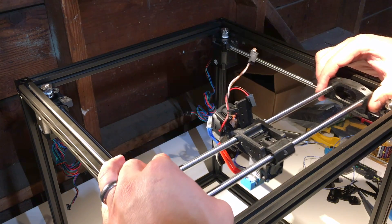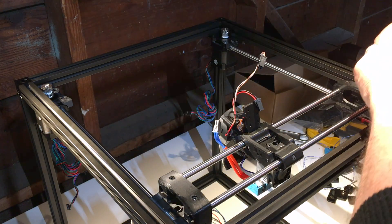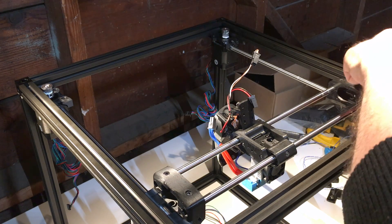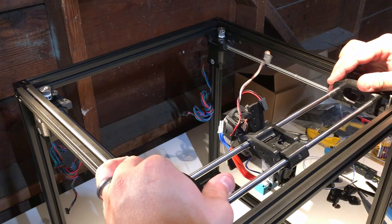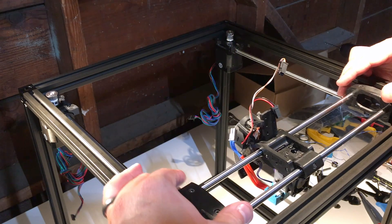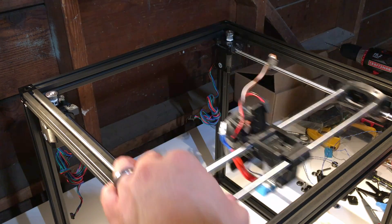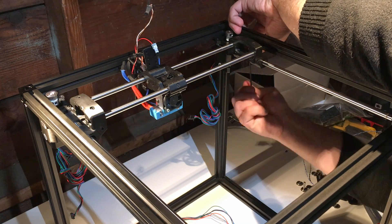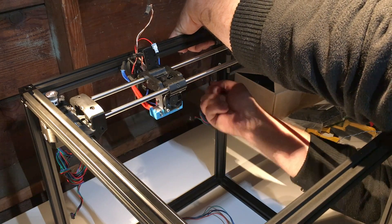So I'm going to fix the racking issue, which is basically caused by the fact that these shafts are not in the right position. Take these out for now so they don't just slide out and I lose them. The gantry is de-racked and found its home — tighten these now.